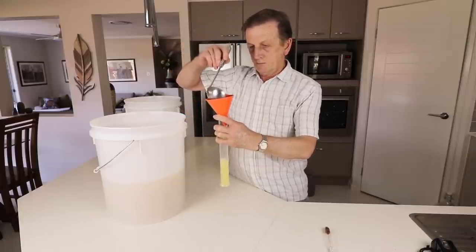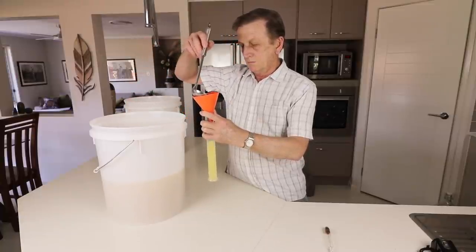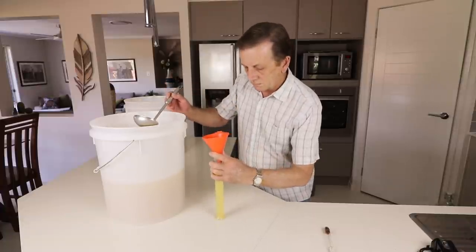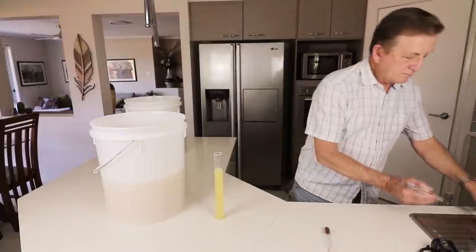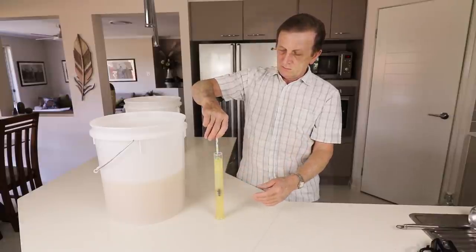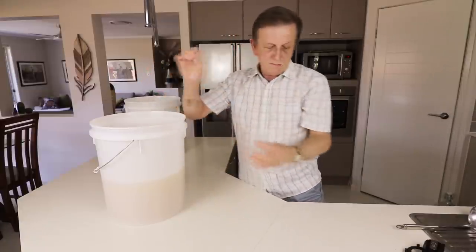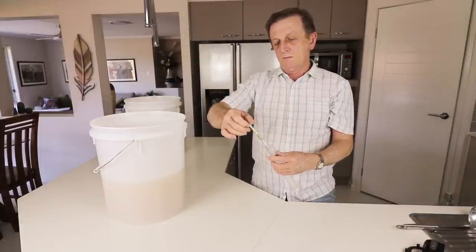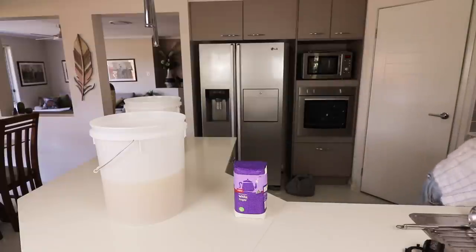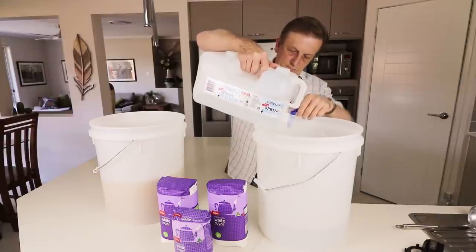I've got my hydrometer ready and I'm going to measure the specific gravity. Ideally for that volume we'd want around 15 to 20 percent alcohol by volume potential. This is where I become slightly disappointed — the hydrometer reads 1.045, which relates to six percent alcohol by volume. Based on the amount of liquid in that barrel, that should give me about 1.4 litres of 40% strength alcohol, and after taking out heads and tails it should be less than a litre. A little disappointing.